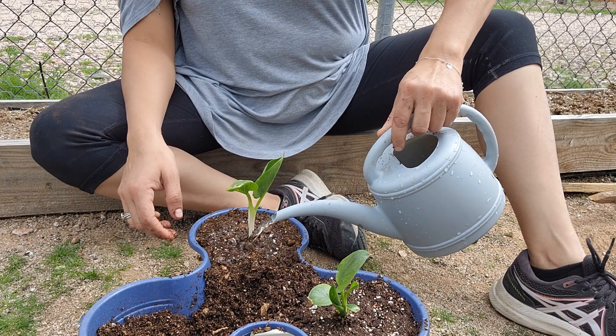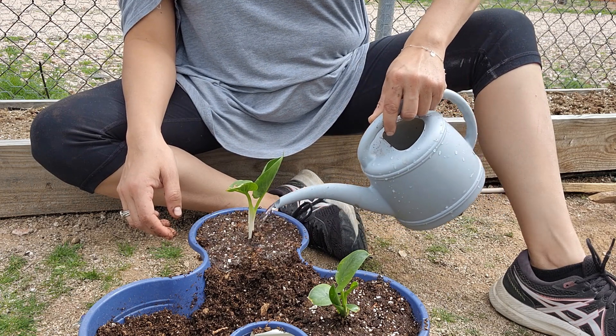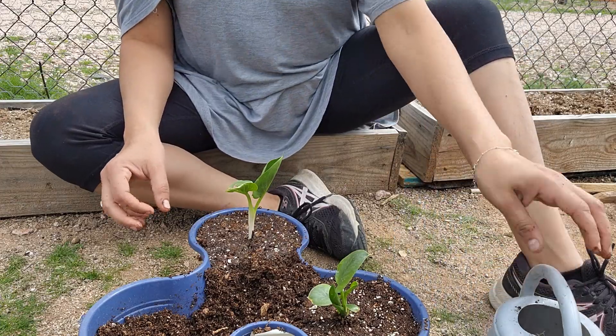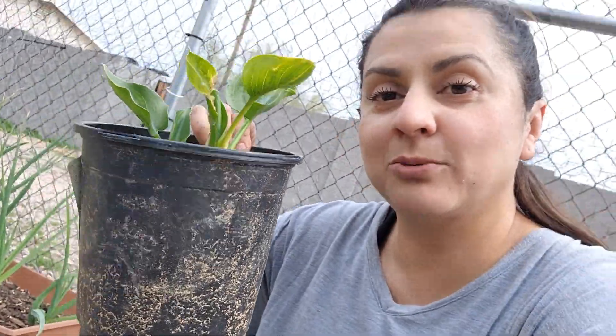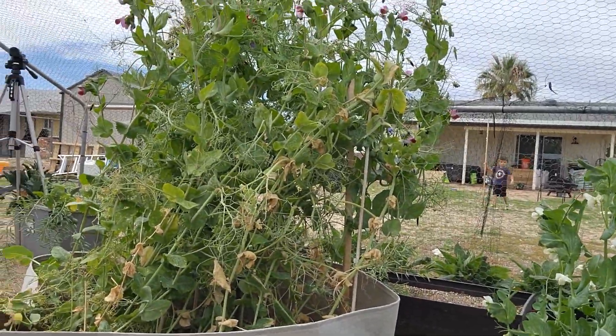So this was supposed to be a video about pulling out the peas, but now it turned into a treasure-hunting plant video! I'm going to go later to Walmart and get some bigger pots. I guess inside of these are tubers as well — how funny. Okay, let's get back to our sweet peas — ripping the sweet pea bed video.